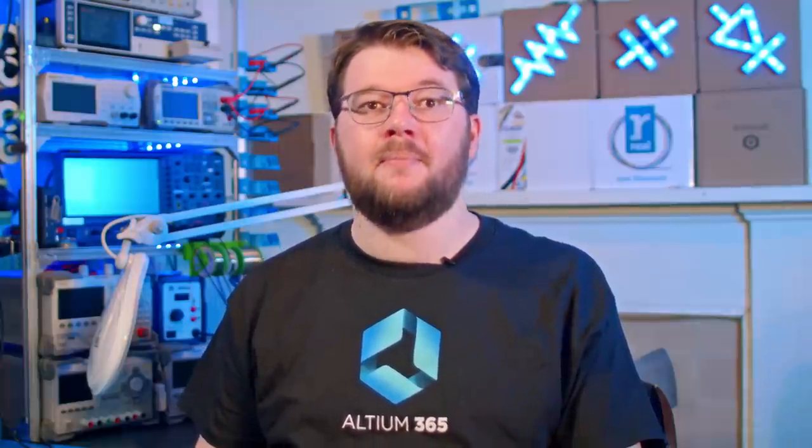You might wonder why you can't just use your digital multimeter for this task. LCR meters differ from digital multimeters in that they are specifically designed to measure these properties and provide more accurate and precise measurements, particularly at higher frequencies. By measuring the component at the frequency it will be utilized in your circuit, you can optimize your schematic based on its actual performance.